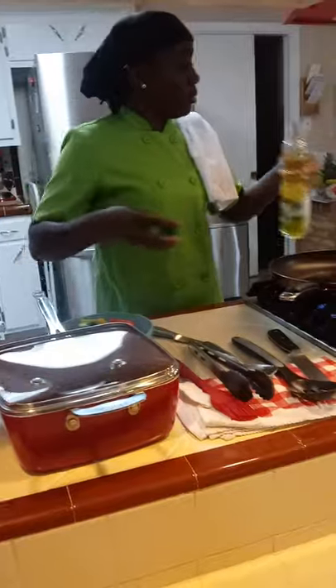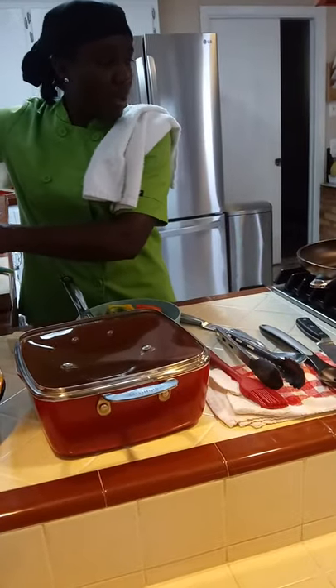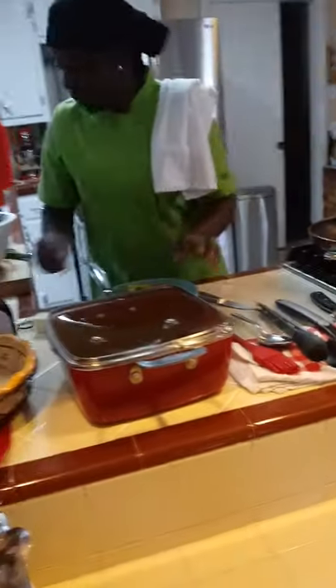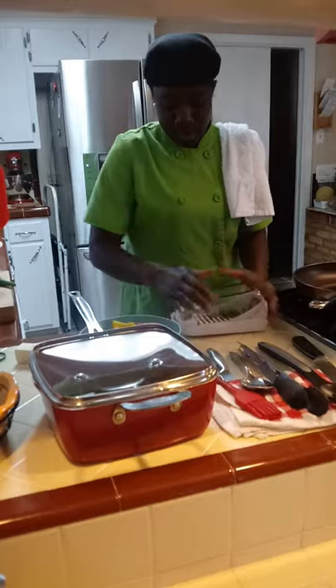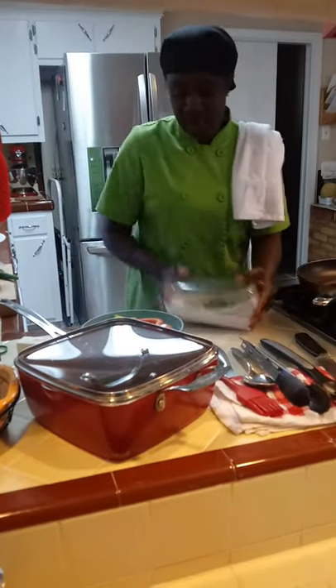I already have the rice and peas started cooking because that takes a little while. My jerk is in the oven already, moved from the grill. And now I'm going to start my cabbage. I didn't have these ready — I just realized at the last minute. But this doesn't take any time. This is really easy. So I'm getting to my cabbage.